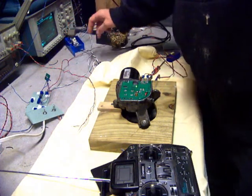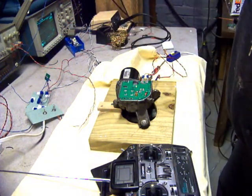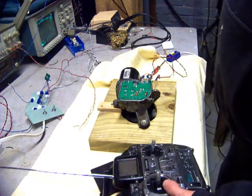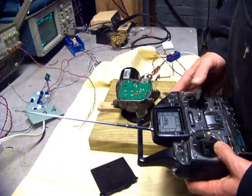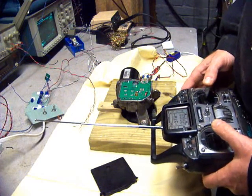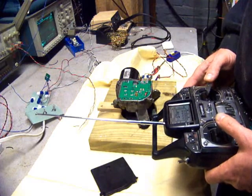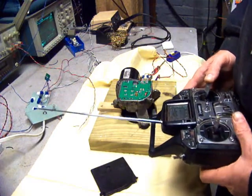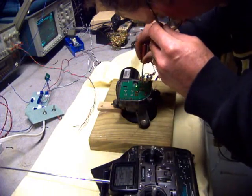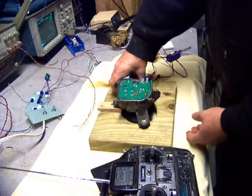Turn on the power. It runs from around 10 volts up to 24 volts. It blinks the number of times to indicate the mode. These settings have to be set for each particular mold.